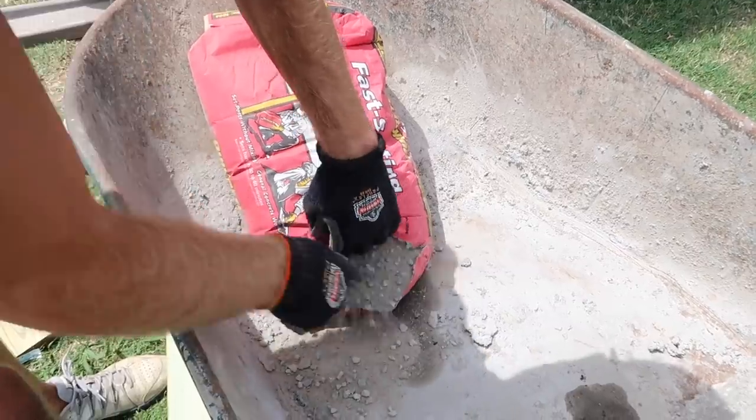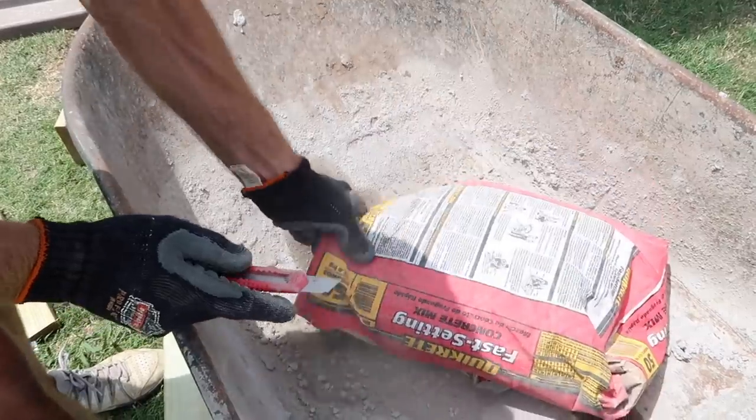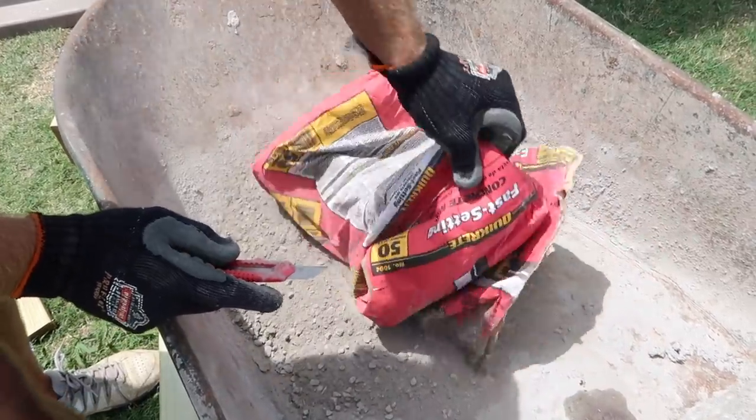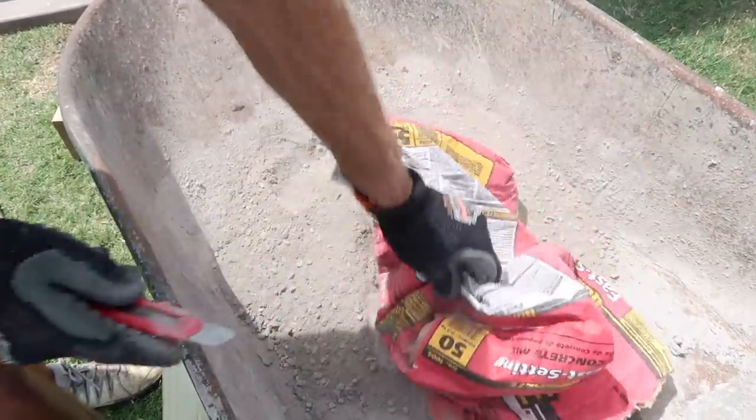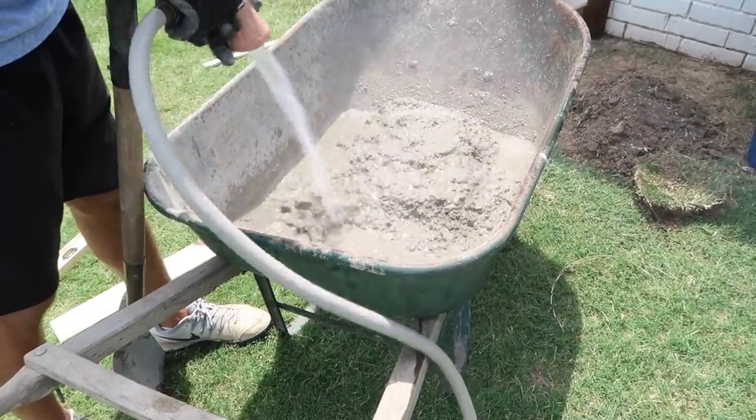Now that we have the posts cut, we're going to start mixing concrete. This is so easy — if you can make pancakes where you just add water, this is exactly what you're doing to make concrete. It may look hard but it's not at all.